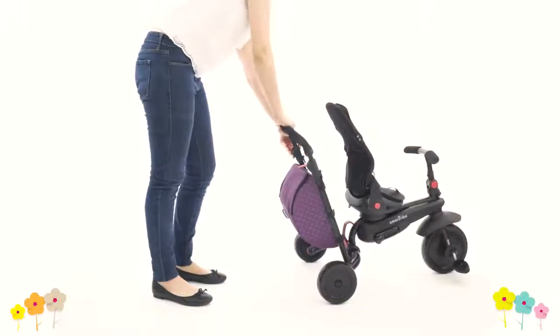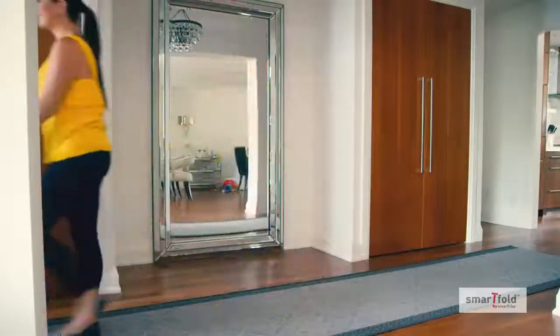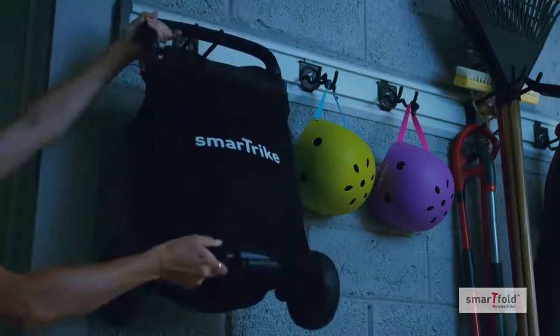Push the parent handle down and your little one will be ready to ride independently. One of the best things about the SmartFold 700 is its two convenient storage options.